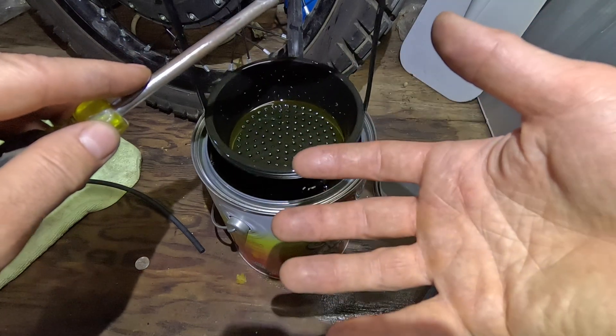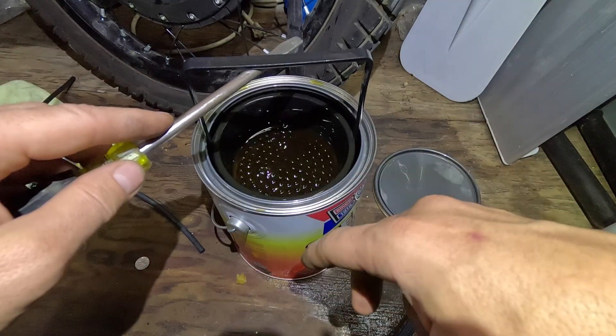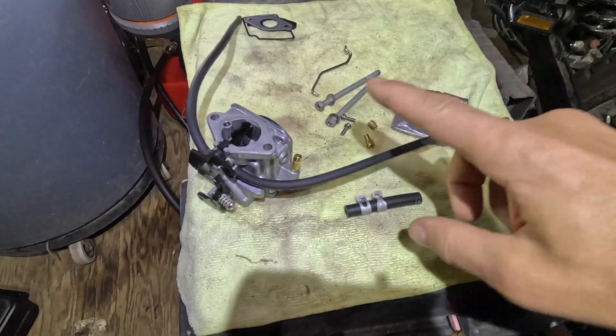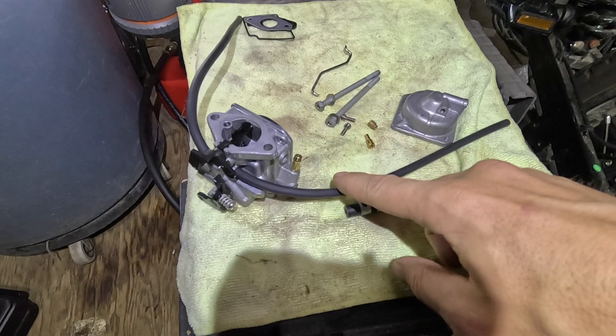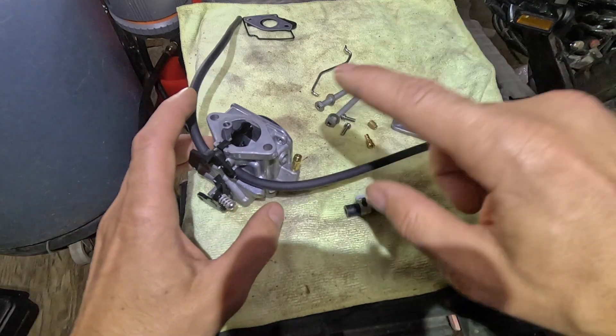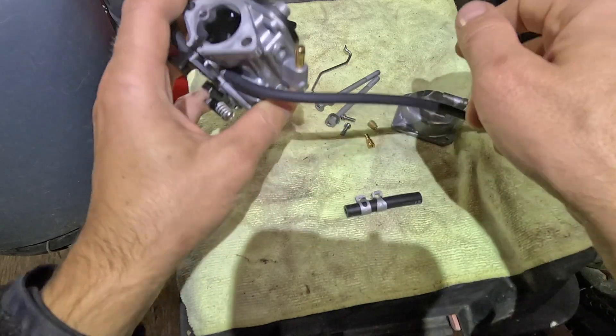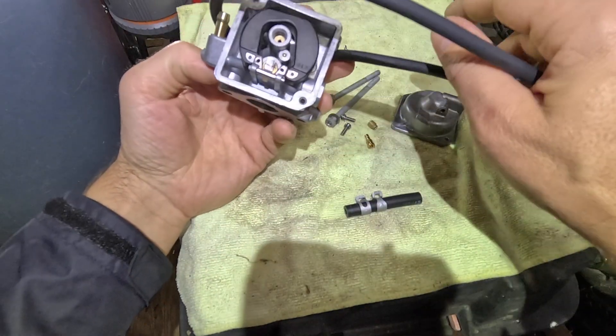I think I should be wearing gloves. After soaking for about 12 hours in the carb solution, I rinsed it with clean water, let it air dry, and it's ready to be assembled again.